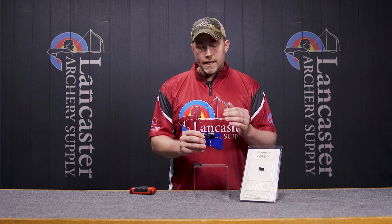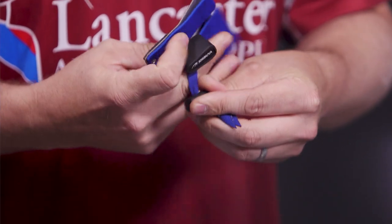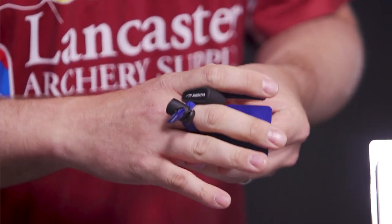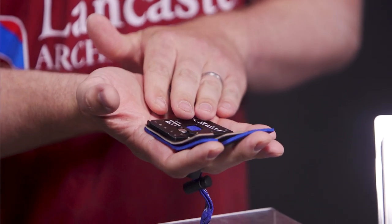Another feature of the tab is the tilt lock spacer, and this is one of the main features. When the spacer is on there, it is made to prevent the spacer from tilting on the archer, so it keeps the tab nice and consistent against the archer's palm.